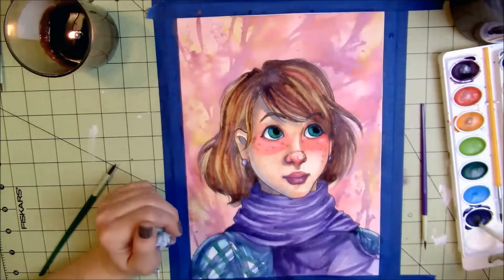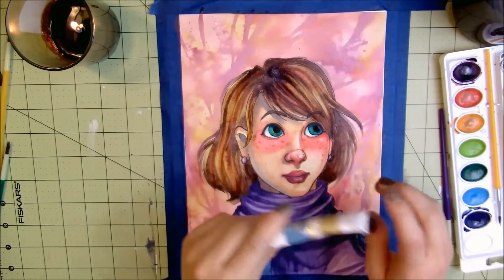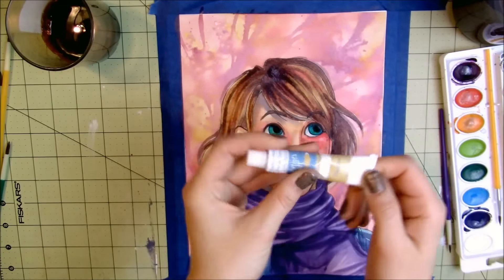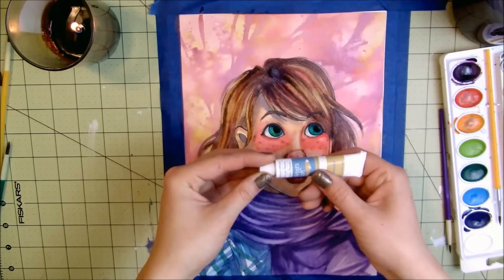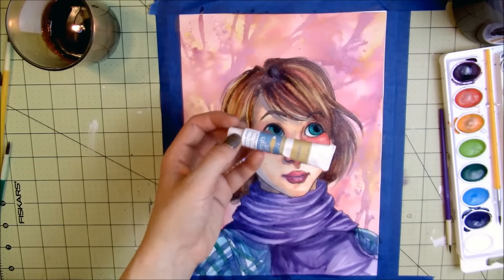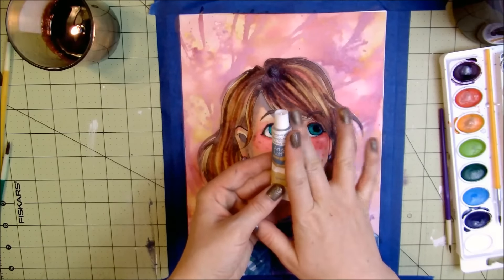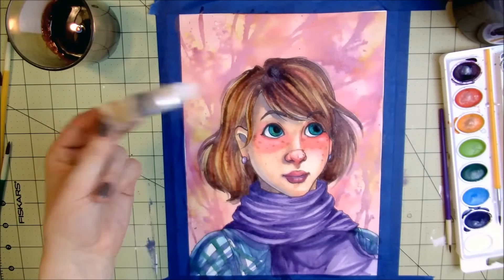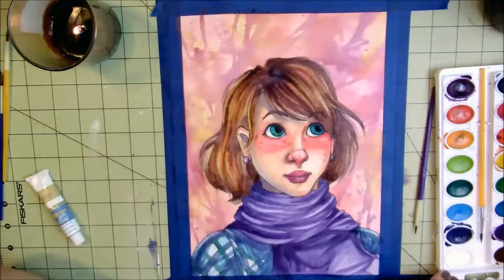I'm going to pause the narration for just a second because I totally forgot to include any white paint or white gel pen. I'm going to be using this — it's titanium white gouache from Artist Loft. This comes in a gouache set you can get at Michael's for only $4.99 for the entire set, so that definitely would have been the cheapest option if I'd remembered in advance. I happen to already own it, so just a quick interruption to let you guys know I'll also be using this.